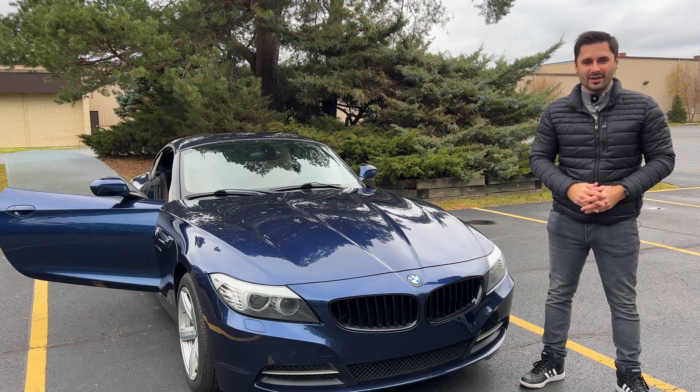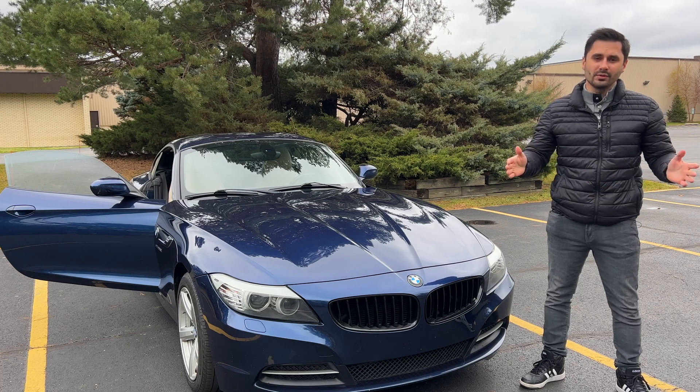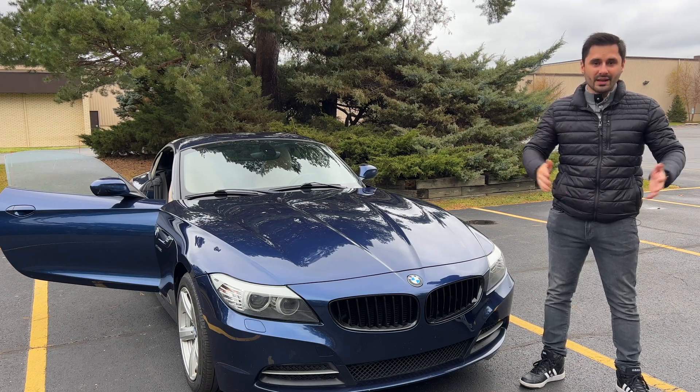Hey guys and welcome back to the SimperKaiGuy channel. You're looking at a BMW with the N20 engine and you want to know how reliable it actually is.